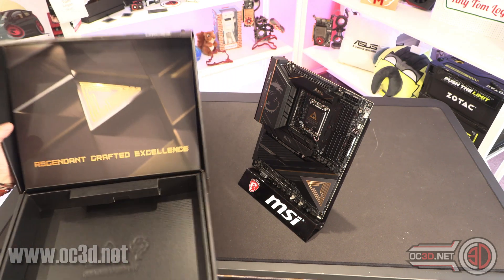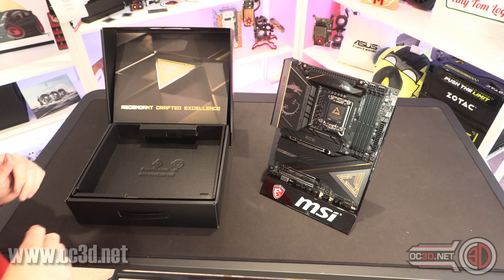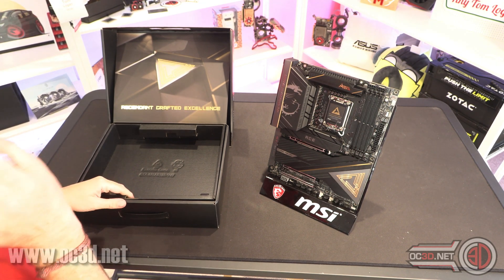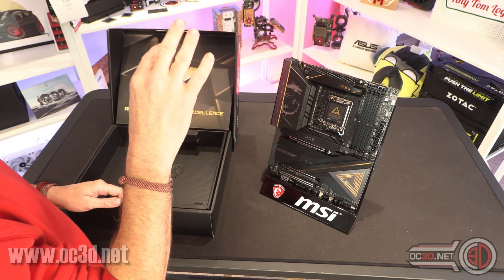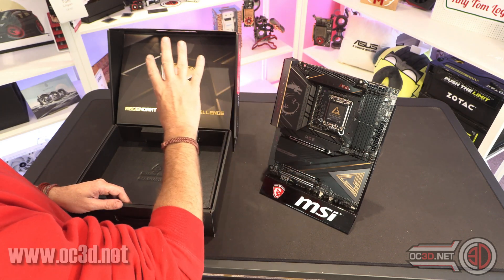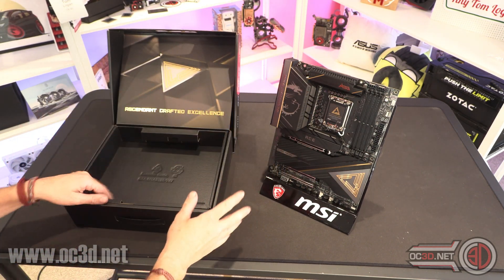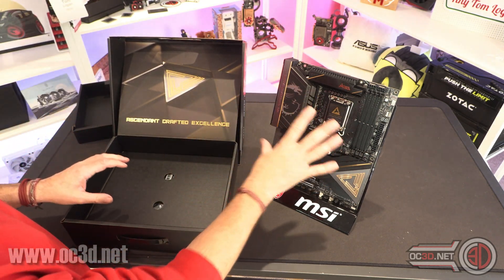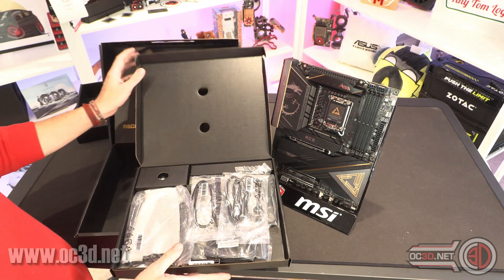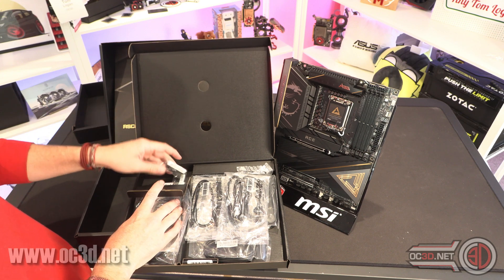With the board out of the box - Ascendant Crafted Excellence. I have actually had the pleasure of using ACE boards on several occasions over the last few generations of both Intel and AMD. The X670 AMD board was probably my favourite board overall from that generation. I'm really looking forward to working with this and seeing if they've really got their act together.